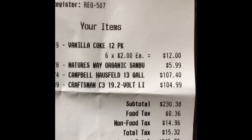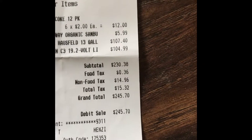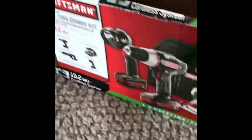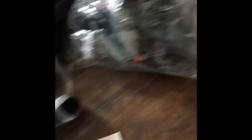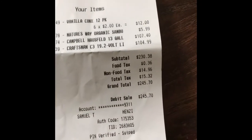The Campbell Hausfeld 13-gallon air compressor and the Craftsman C3 19.2-volt kit. I just barely opened this one up. As you can tell, I paid $104.99 for this kit. I wish I would have recorded me opening it. Everything still has wrapping on it — all pieces are here and accounted for: C3 charger, the saw, flashlight, and two batteries, and the bag. All four total for $104.99.